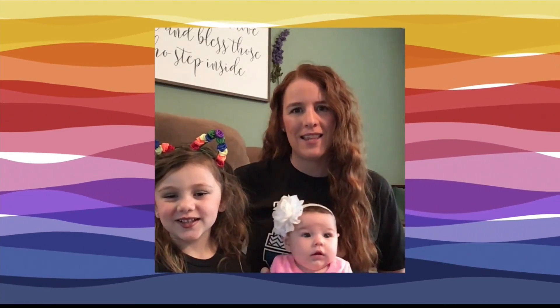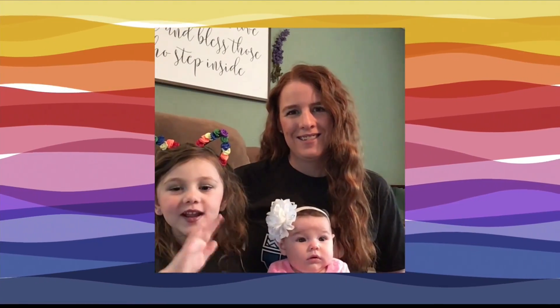This is Keelani, and this is my daughter Kaylin. Hi, friends. She's my little assistant during our videos.